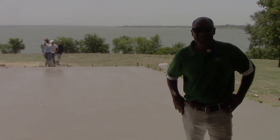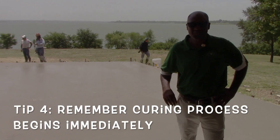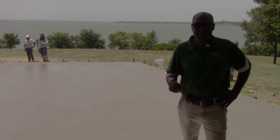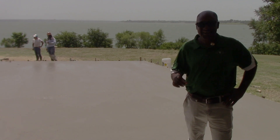Throughout this process I've talked about the curing process. The curing process is to make sure that we have adequate moisture and temperature throughout, and the curing process begins as soon as the concrete hits the ground.